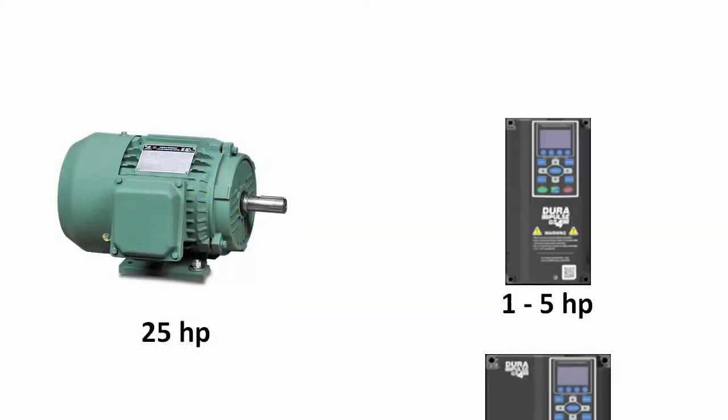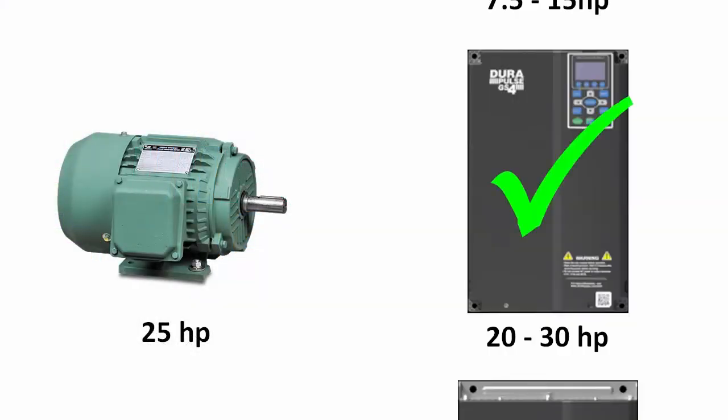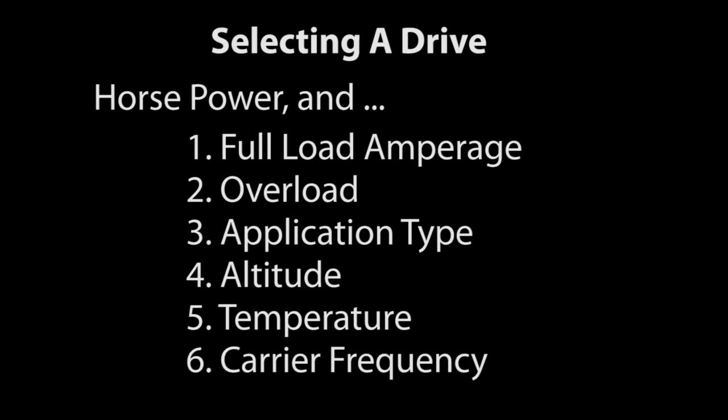It's tempting to select a variable frequency drive based on horsepower alone. After all, if you select a drive that has the same or more horsepower than the motor you are using, you should be good to go, right? Well, not necessarily. There are six other things you need to consider when specifying a drive.